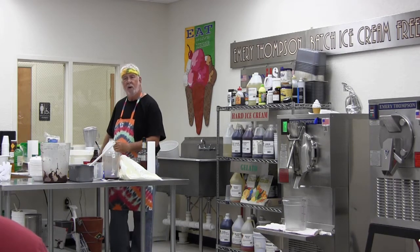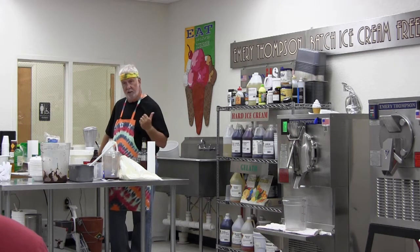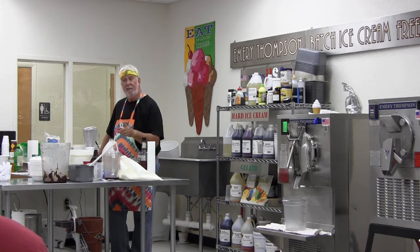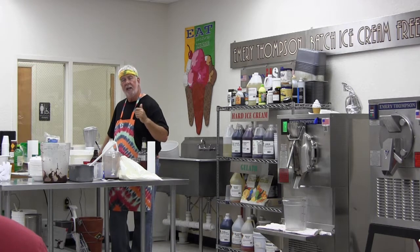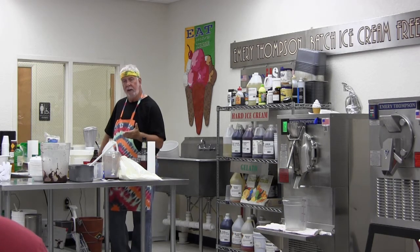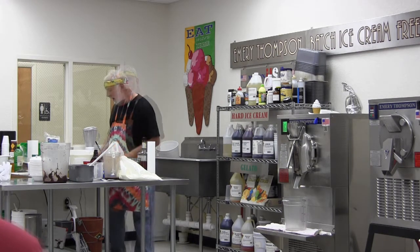Don't worry about making money, worry about making the best ice cream you can — the money will follow you. If you make the best product you can, the money will follow you to the end. But if you skimp on ingredients — like using Walmart Oreos in your Oreo cookie ice cream — that's a problem.